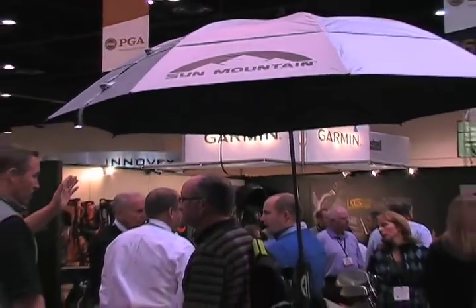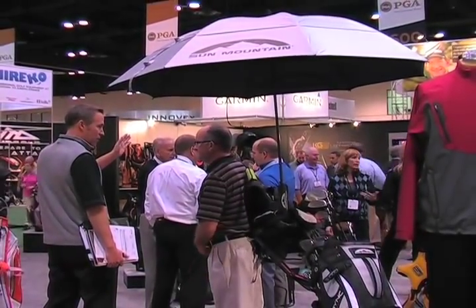I'm with Steve Snyders from Sun Mountain out of Missoula, Montana. This company is well known to all golfers, particularly those that like to walk, for their quality golf bags and for their push carts.